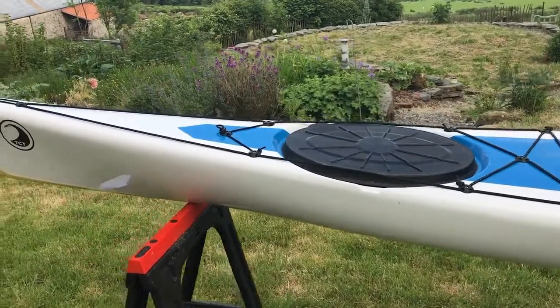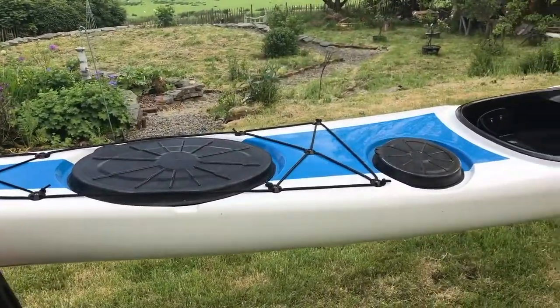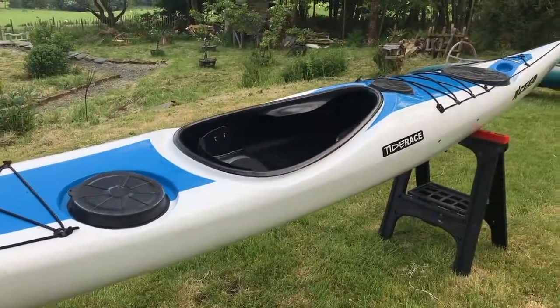My first impression is the build quality is outstanding and I'm really looking forward to giving her a try tomorrow and getting out on the water. She'll be a great addition to the fleet.